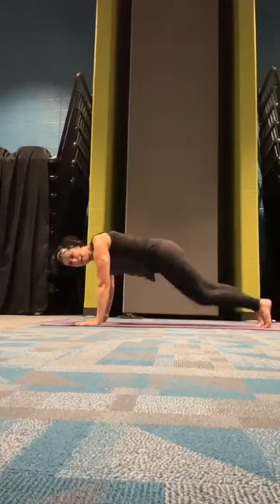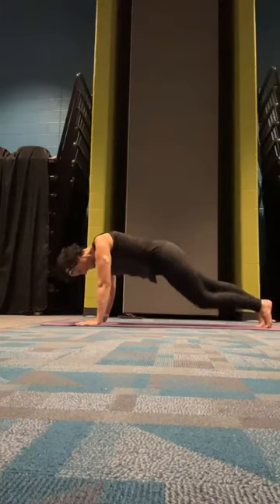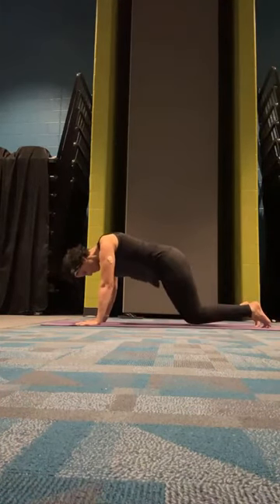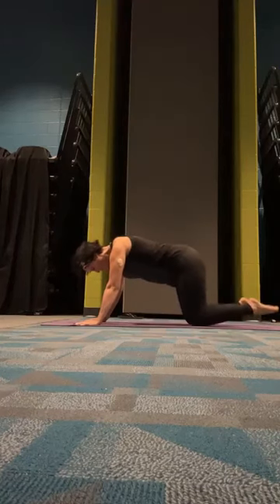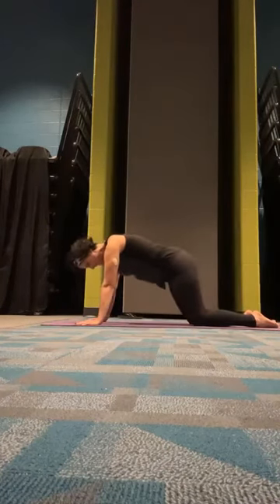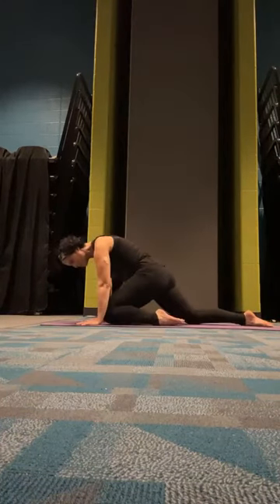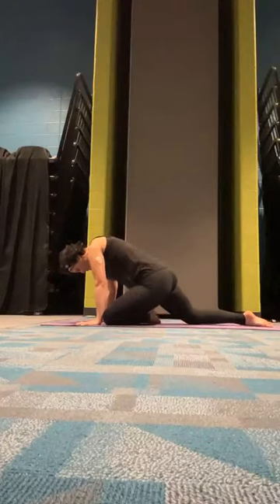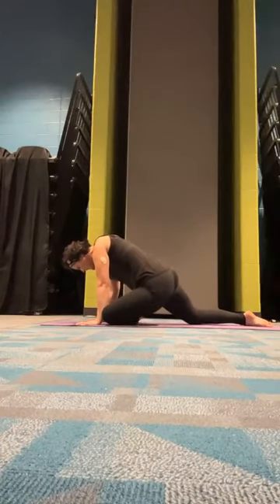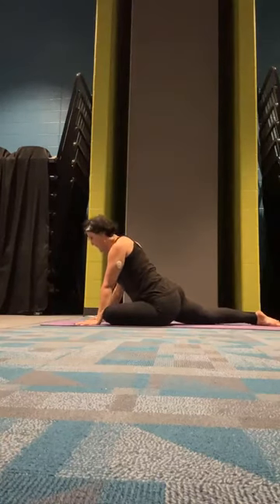Do a full mountain climber if you feel free. Go ahead and release both knees, then come back to our tabletop. We can slide that right knee up to the right hand and walk that right foot towards the left hand, and just sit back into our pigeon pose.